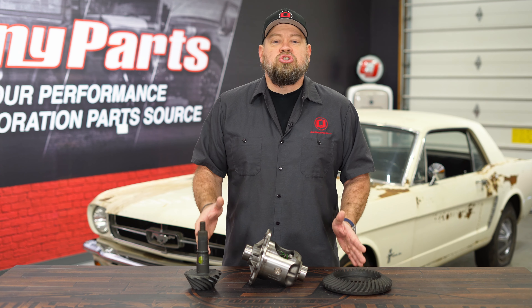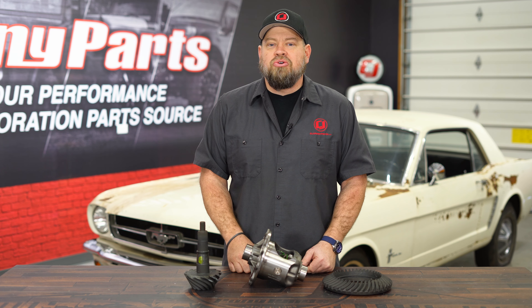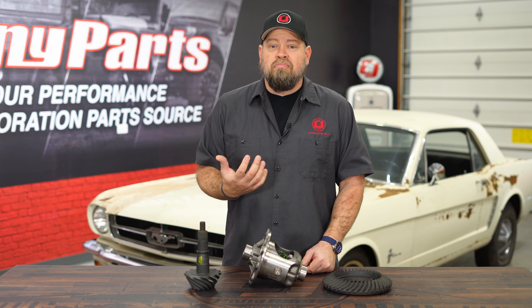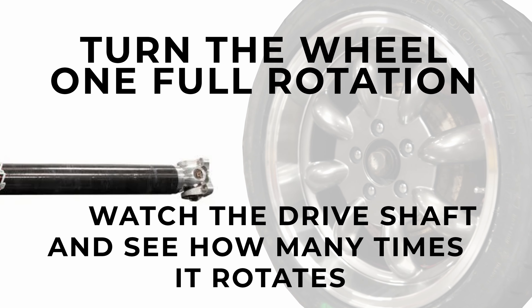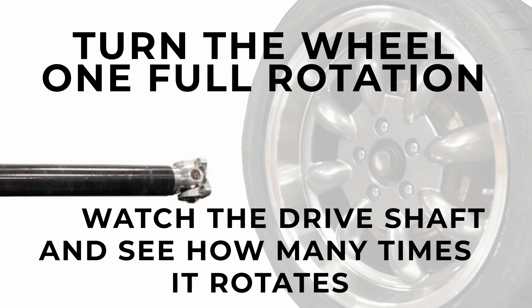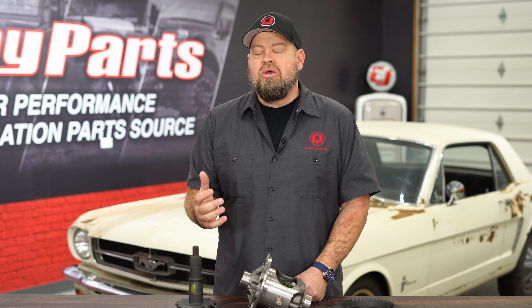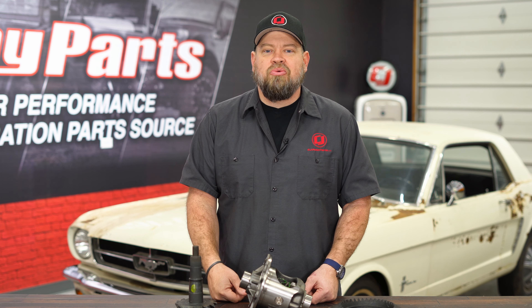Now, if the ring and pinion is installed on the car and you want to figure out what you have without taking it apart, it's also very easy to do. Jack up the back of your Mustang and turn the wheel one full 360-degree rotation. When you do that, somebody counts how many times your drive shaft spins. So if one rotation of your wheel spins your drive shaft 3.73 times, you have 3.73 gears.